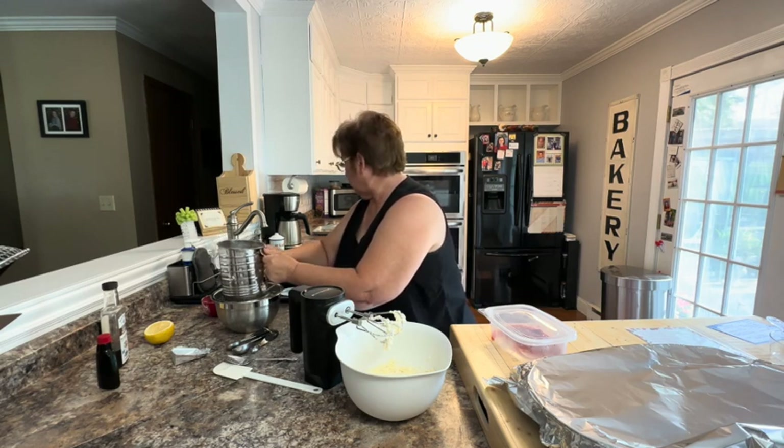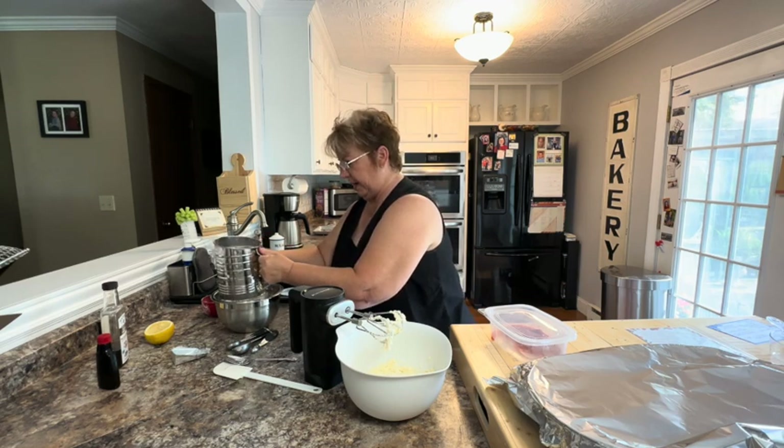I've got my Waldorf salad going as well, so you can see that in the background.